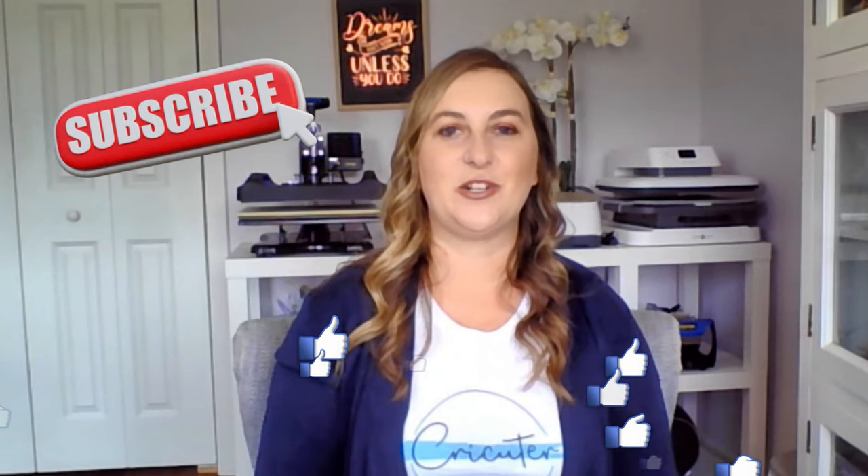Before we move on to step one, I'd love it if you hit that thumbs up button, subscribe to my channel, and turn on notifications so you don't miss out on any of my new videos. Our Cricut community would love to hear your thoughts, questions, and experiences related to making and selling car decals with your Cricut. Leave a comment below to share any thoughts and tips that you have for our fellow viewers.